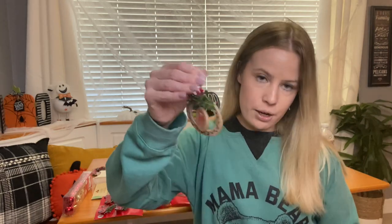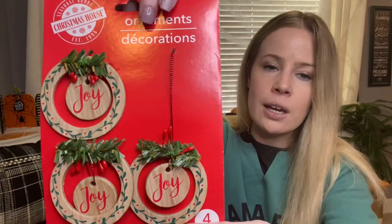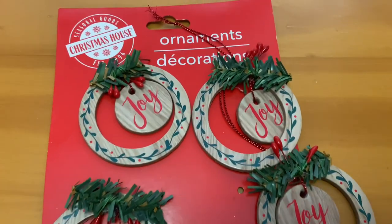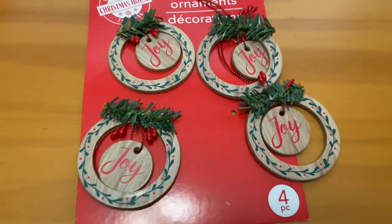The first thing is the ornaments I grabbed. These come in a pack of four — just cute little wooden decorations that say Joy. I'm not sure if these will go on my mini tree or my regular tree. Stay tuned, I'll be decorating soon for Christmas. Don't judge me please.